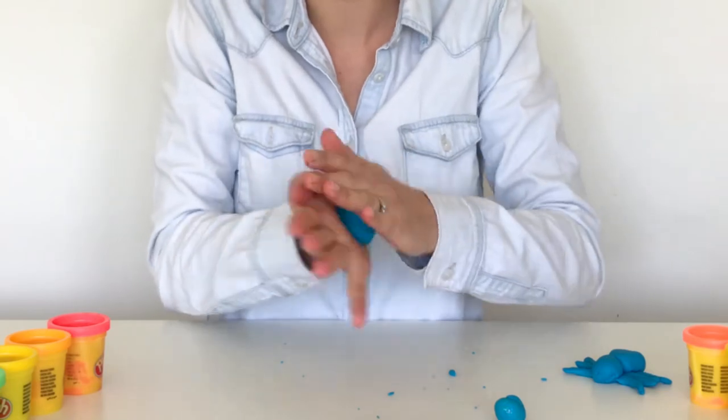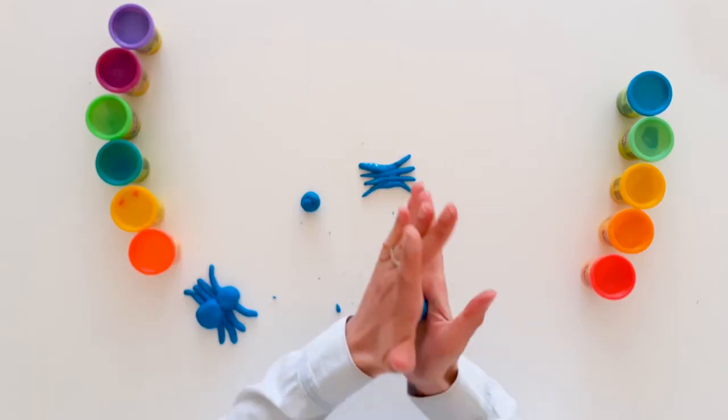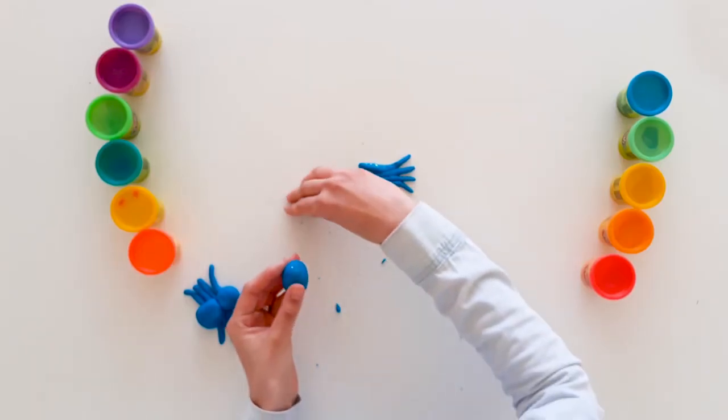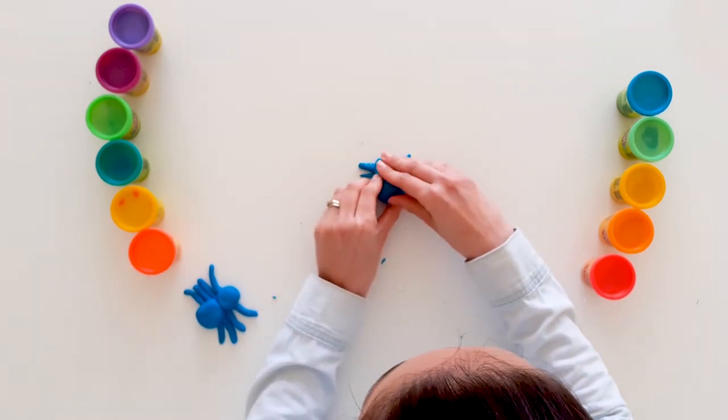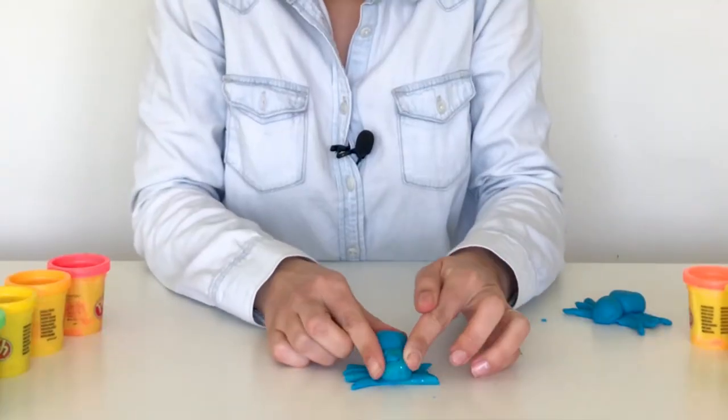And now let's make his body. Roll, roll, roll the dough. And now push them all together. You put your spider head on top of his little body.